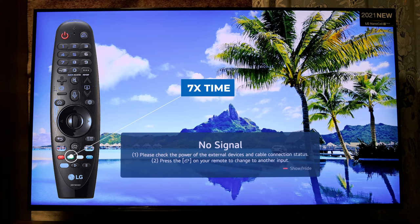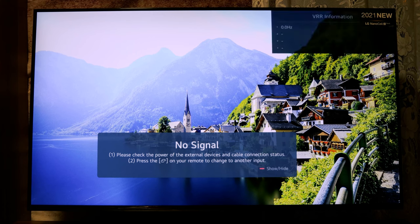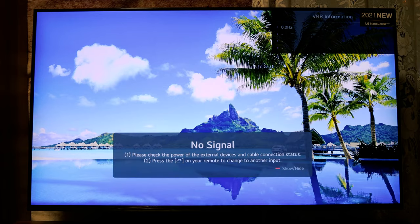The next combination: press the Green button seven times quickly on the remote control and a new menu will appear. You will see the air information and the Hertz. I have nothing to show here on the HDMI channel right now, but if you play a game or watch a movie on an HDMI channel you will see the information here.